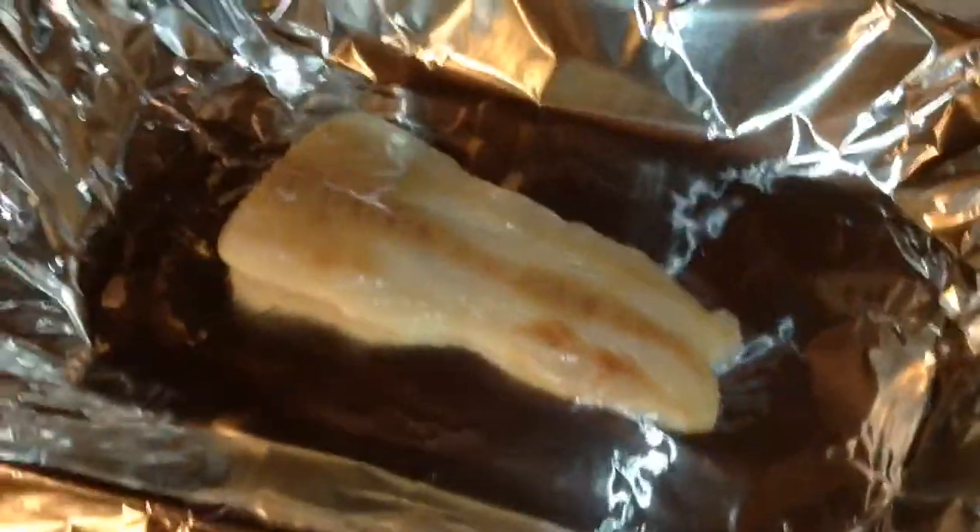Hey everyone, it's Southern Garden 27. I'm back with another video. In this video today, I'm simply going to show you guys how to make cod. Cod is an easy fish to cook with. It's more on the bland side, but if you've got the right spices, it tastes pretty good.